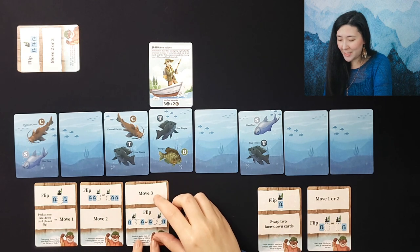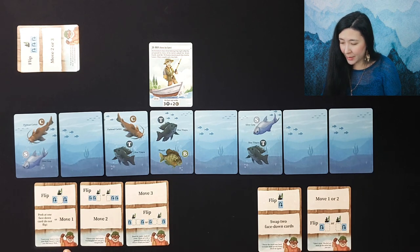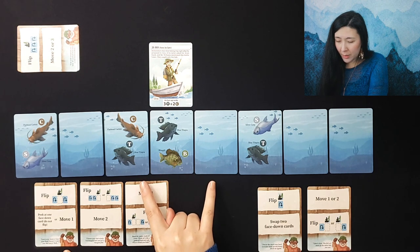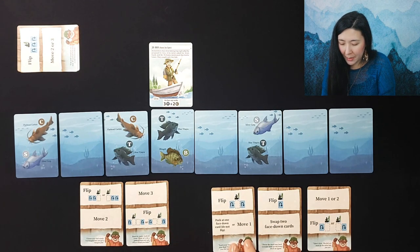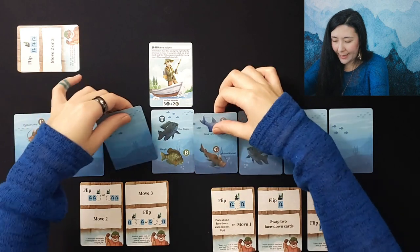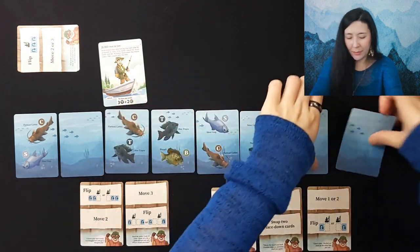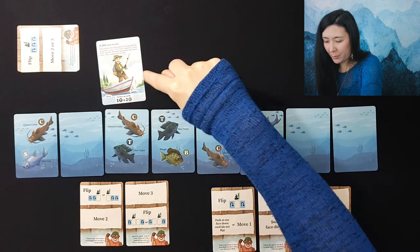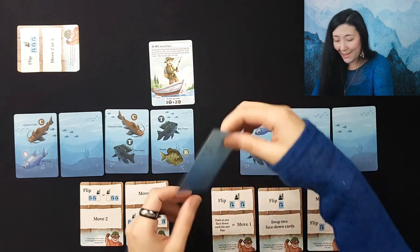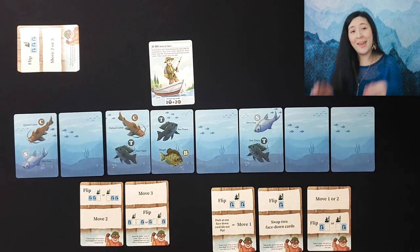This is our last lesson card, so if we can maintain this we'll be good. We flip this card over, move and flip it back — we have these instead. Flip these two cards, then move one to flip another card, swap two face-down cards, then move one and flip the card underneath. We'll have three tilapia and two catfish — we're at the end of our game since our lesson pile is out, and we've had a successful day out on the lake!